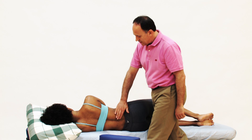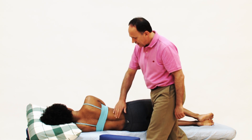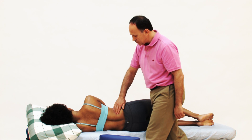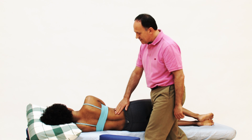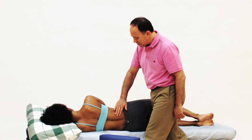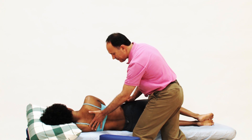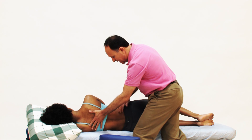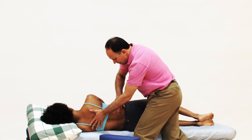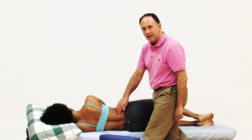The first thing I need to do is find the lateral border of the erector spinae. If the client is in good condition, I can just feel the contour. If I cannot, I can place my hand against her trunk and say, press back toward extension, press back against me, and I feel the erector spinae engage and relax. And I've found the lateral border right here.